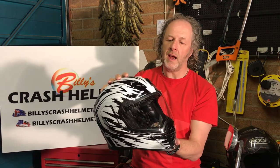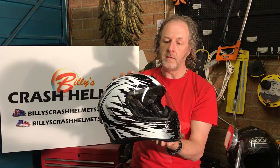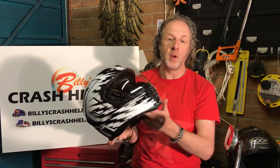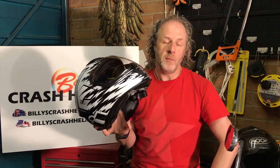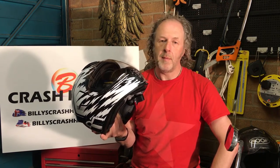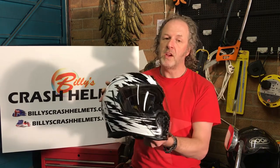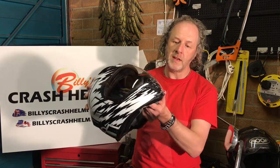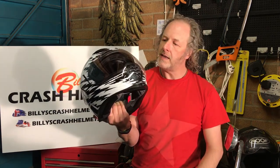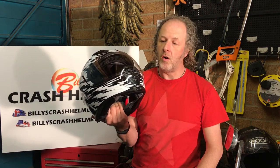This helmet has a polycarbonate shell, which is essentially an injected plastic. It makes for a really durable helmet that absorbs shock very well. Some of the best helmets are polycarbonate. You do get more advanced materials such as carbon fiber, Kevlar, fiberglass, and various composites, but because polycarbonate shells are so easy to manufacture, they tend to be at the cheaper end of the helmet range.